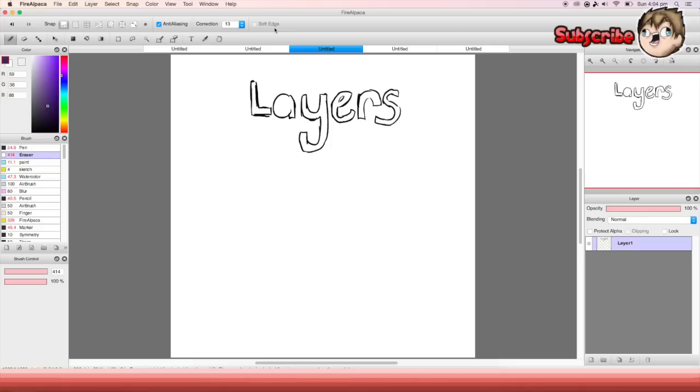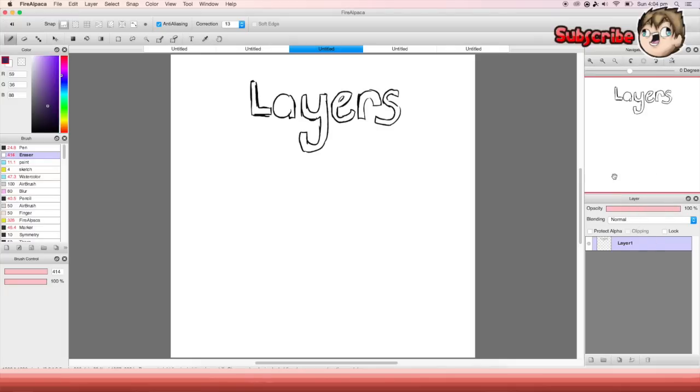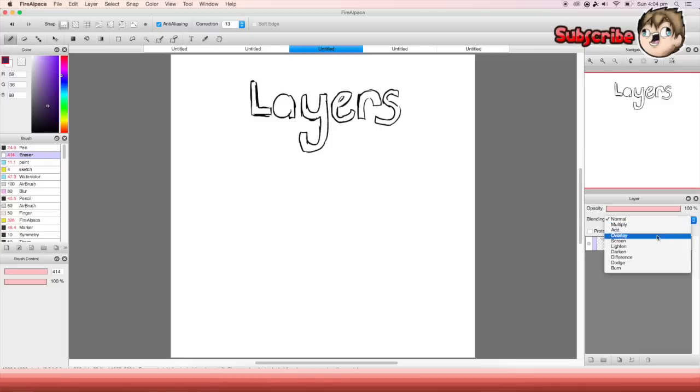Now let's move on to layers. Layers are kind of tricky for new people because they're not the easiest thing to learn. All over this side is just a view, but the layers are down here. First off, this is the opacity of the layer — it makes whatever layer you're on go lighter, basically the transparency of it.